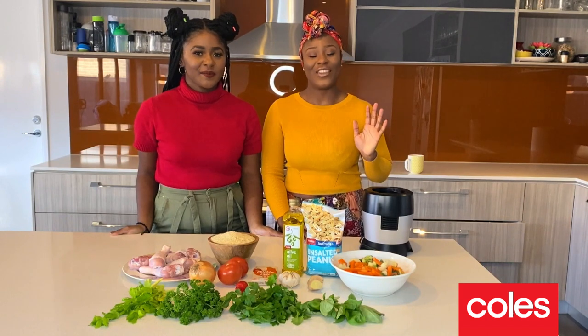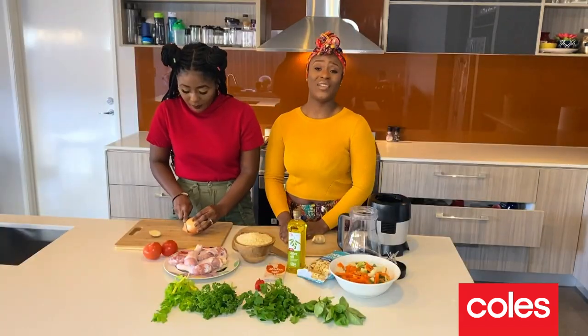It's only $5 a head for four people, so it's really, really easy.